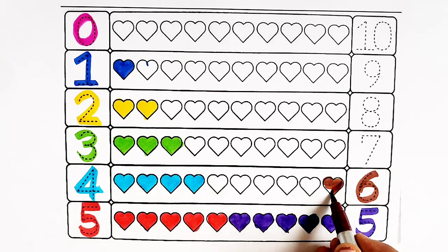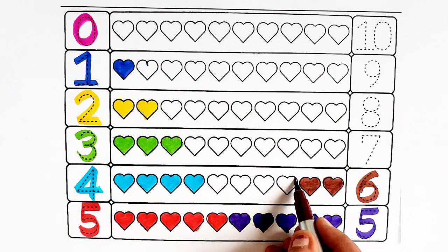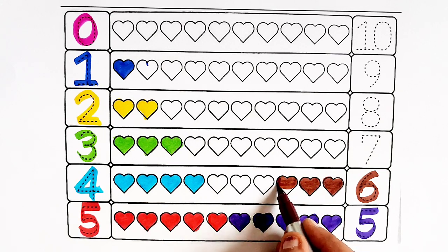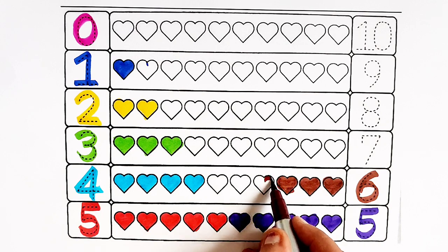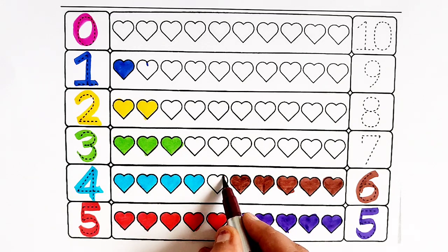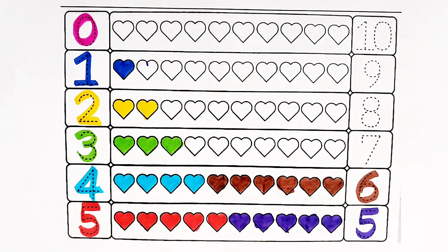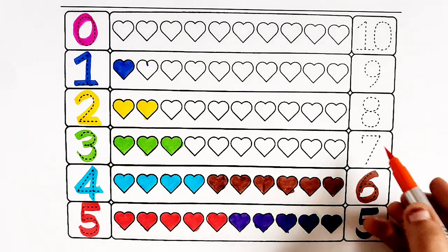One heart, two hearts, three hearts, four hearts, five hearts, six hearts. Orange color — number seven.